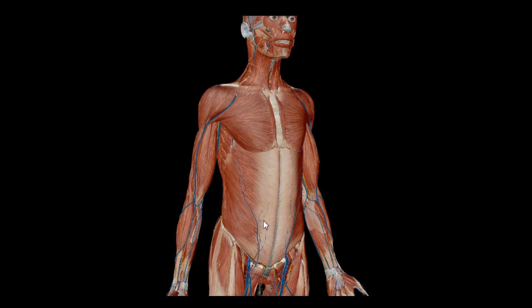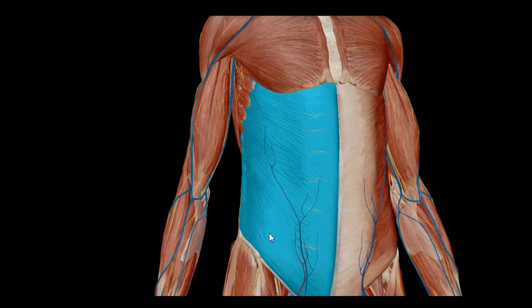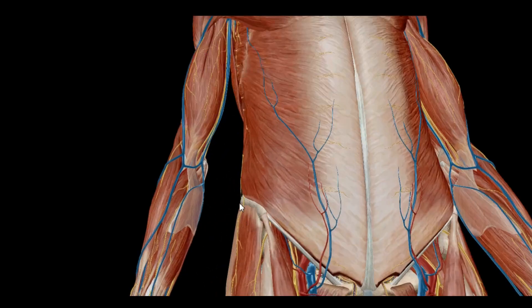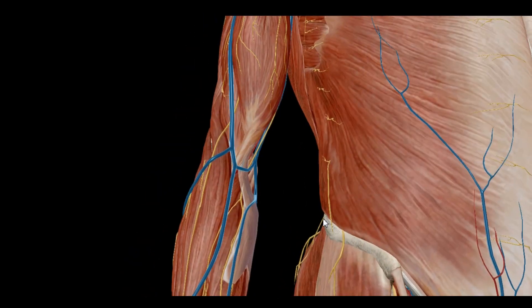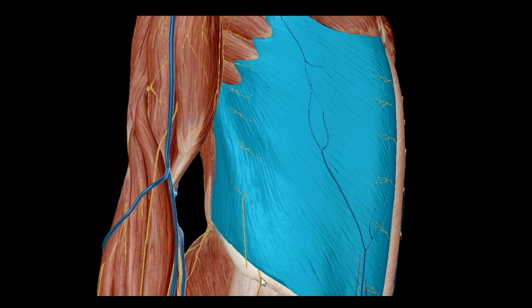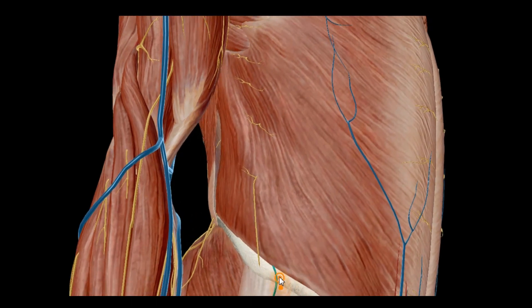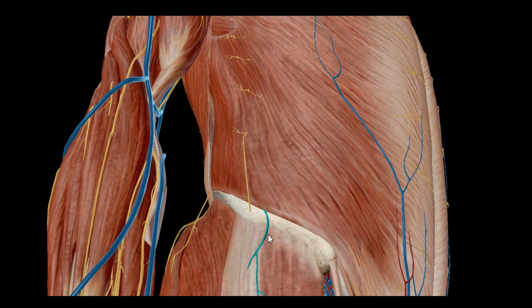We're going to take a look at a takedown here using a nerve that functions with the hip. You can see this nerve right here that emanates out from over the hip bone itself. This is called the iliohypogastric nerve, and it comes right up over the hip structure itself.